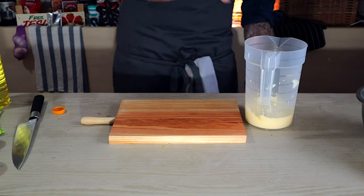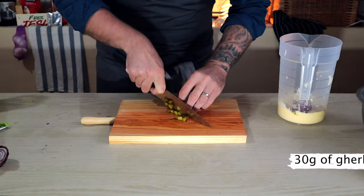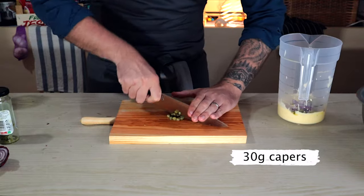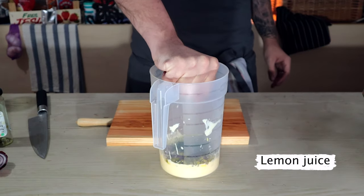Next we season with salt and dice up half a red onion, about 30 grams of gherkins, 30 grams of capers, a good handful of parsley, and a big squeeze of lemon just to finish. Give that a mix round.